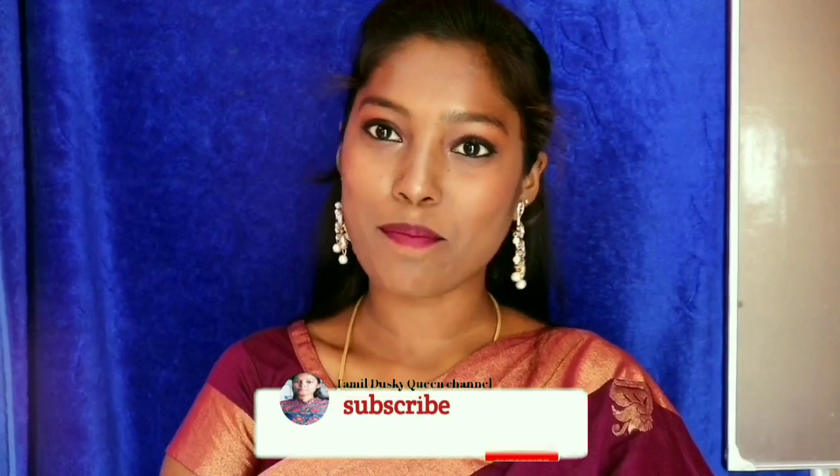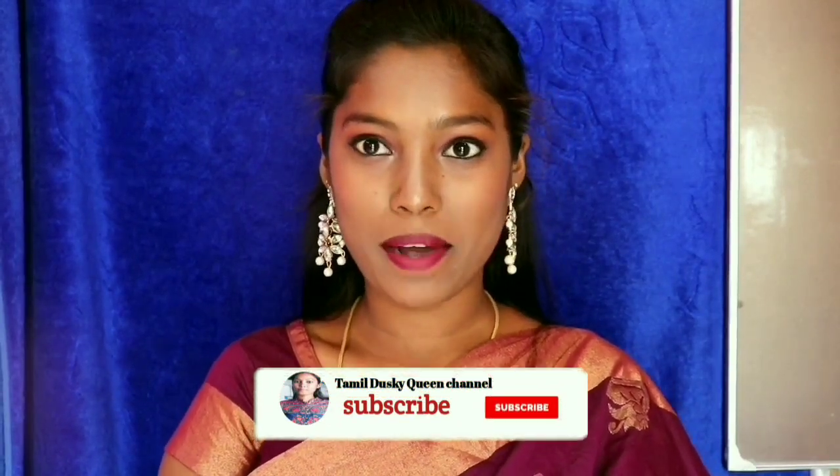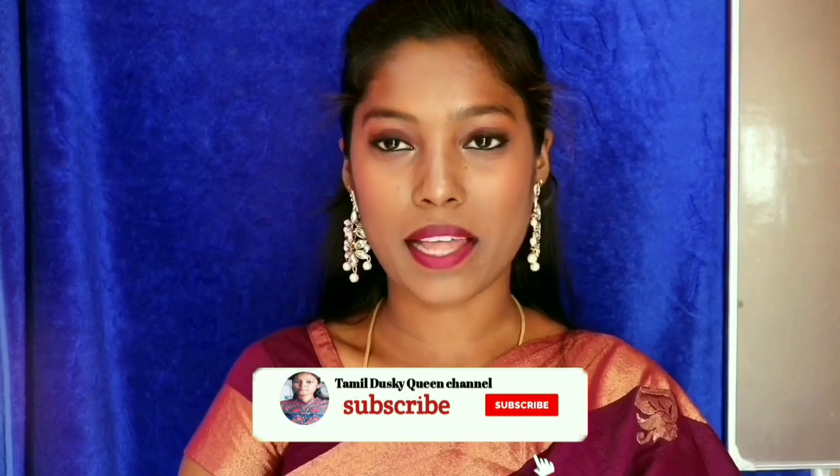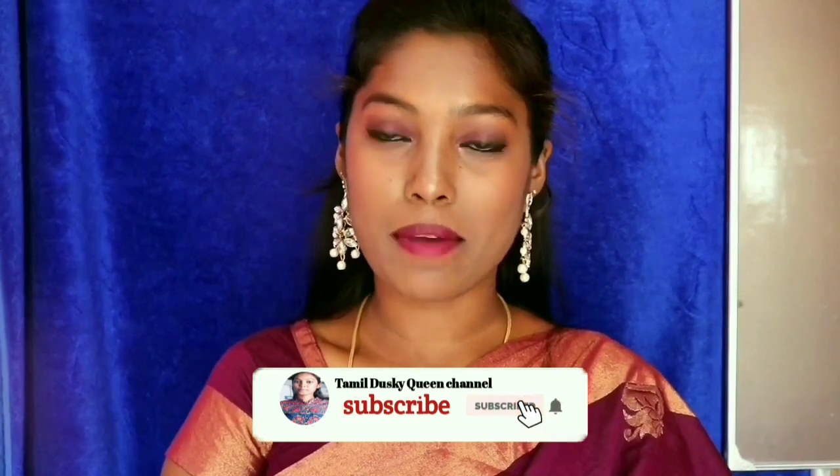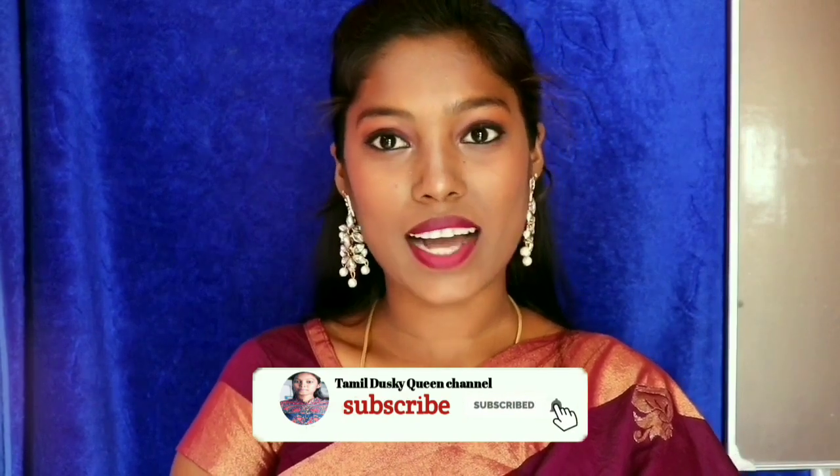Hello friends! Welcome back to our channel! If you are watching, you can see if you are subscribed. Please subscribe and press the bell icon. Let's go to the video.